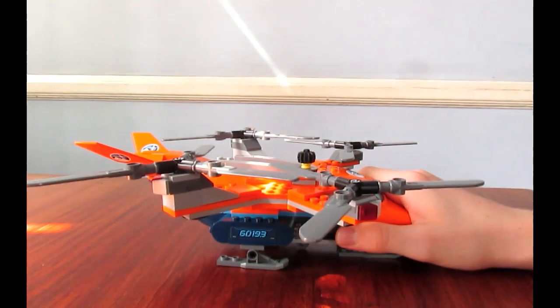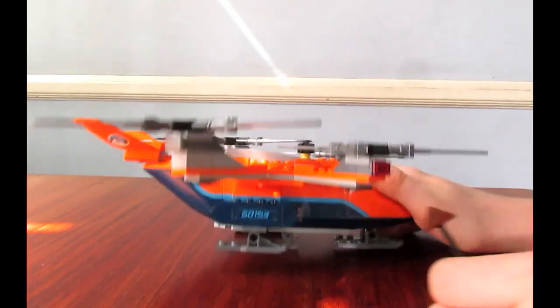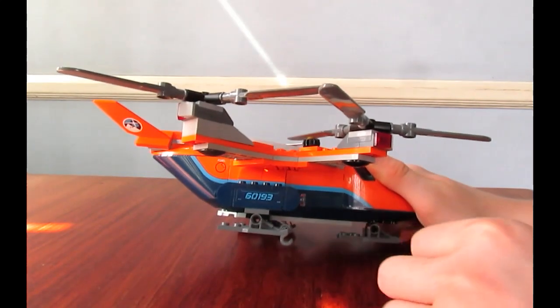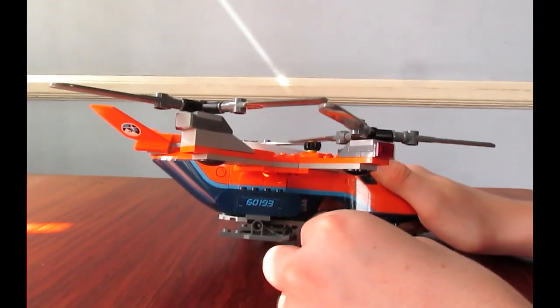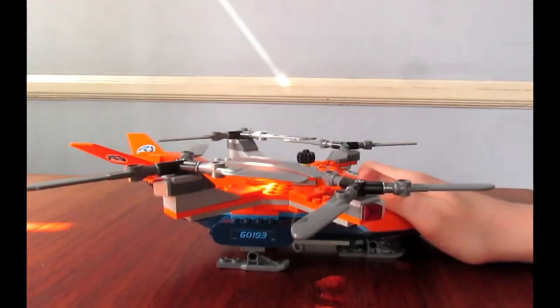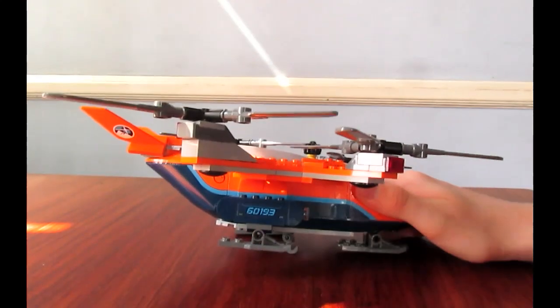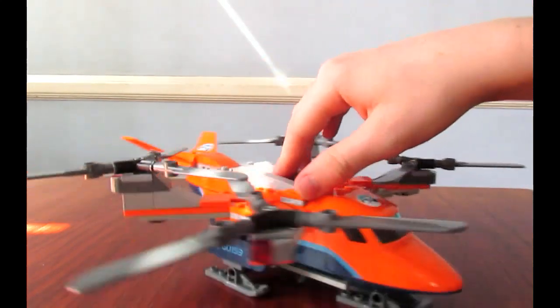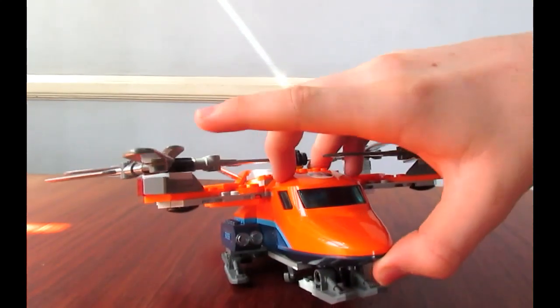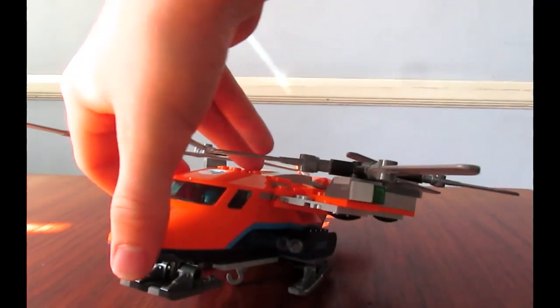Down here you have some stickering right there, and they kind of follow it through with those dark azure plates. That is also a sticker. Those dark blue assemblies are supposed to be lights - there's one on either side.